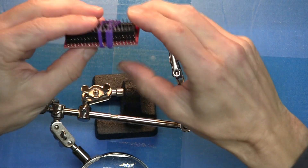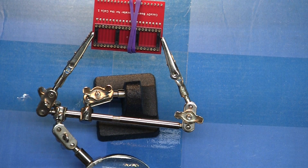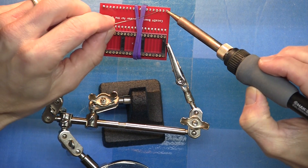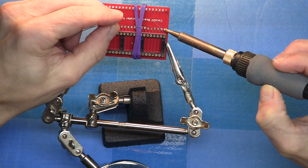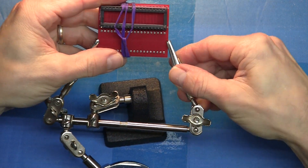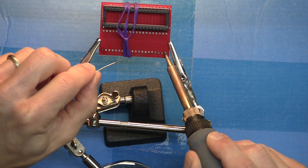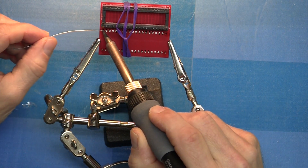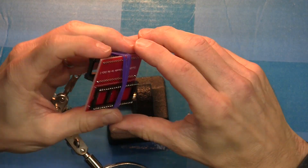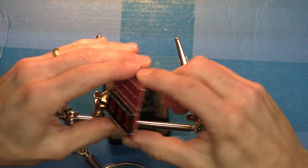This rubber band should hold the pieces in place until I get the parts tacked down. Okay, that looks good. I'll remove the rubber band and finish all the joints.